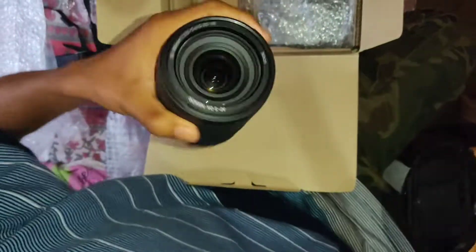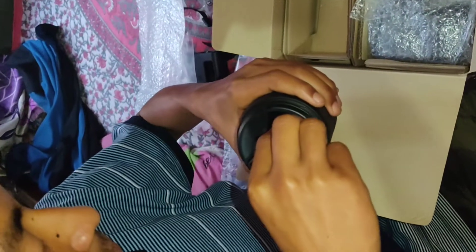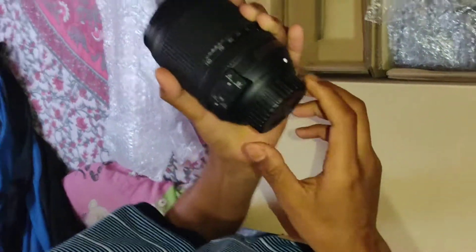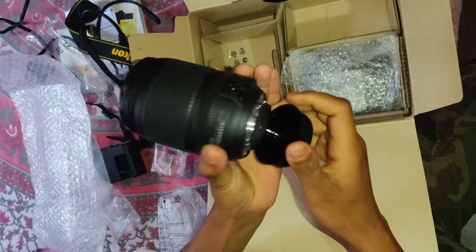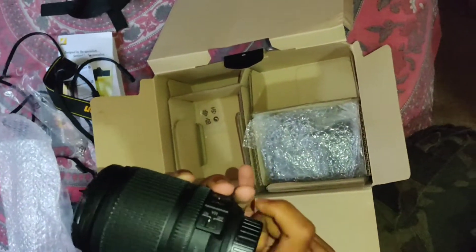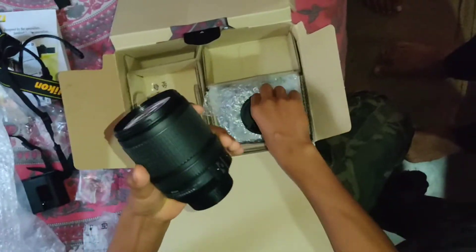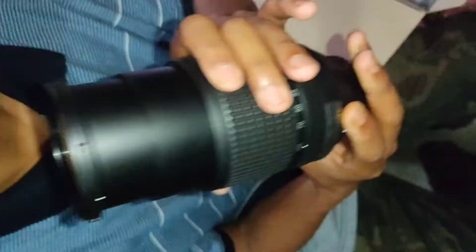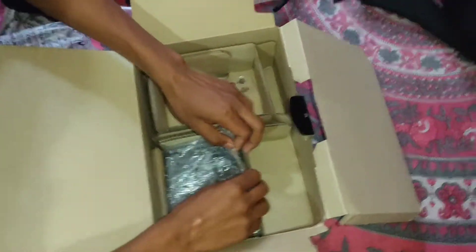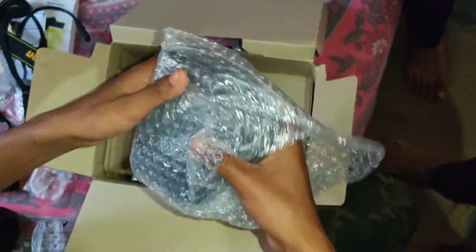This is the main lens, called the warm lens. It is the main part — the camera main body.